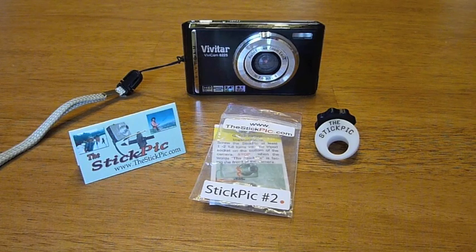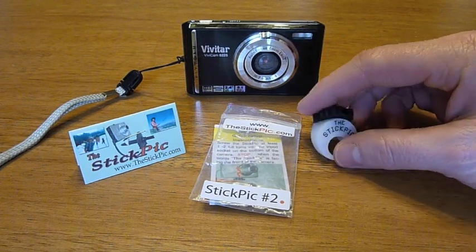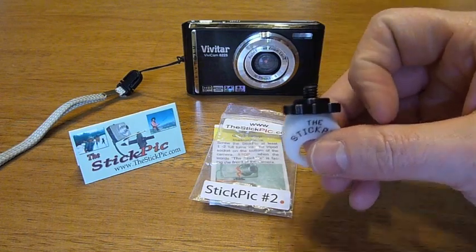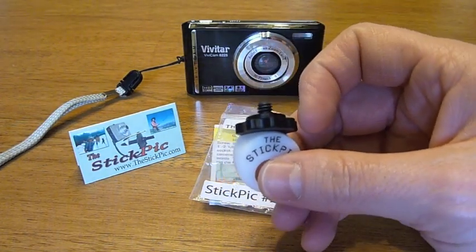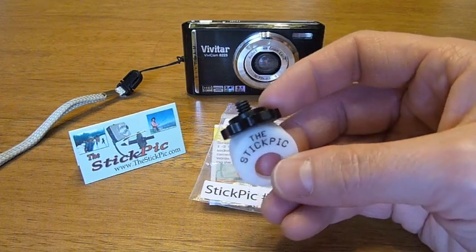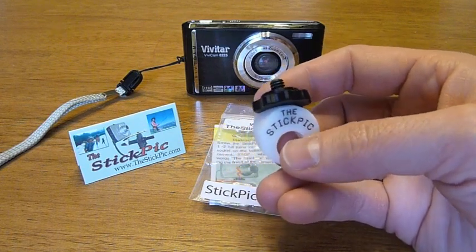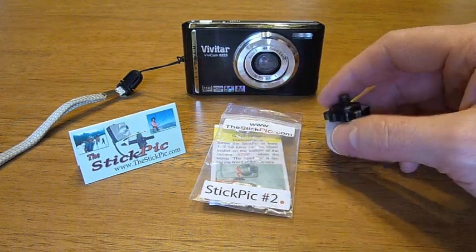Now currently this is the type that they're selling today. Like I said, it's simply the trekking pole tip goes through the hole at the bottom and the camera mounts on this bolt at the top. You basically use it to get pictures that you might not be able to get using just your arm or trying to set it on a tree branch. You've got a lot more control and a lot more possibilities using the Stick Pick with your trekking pole.